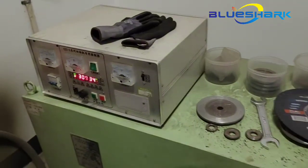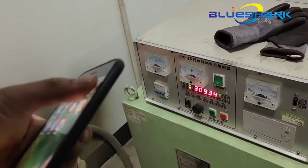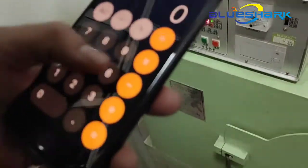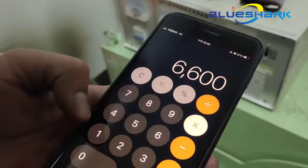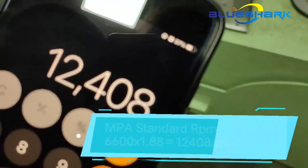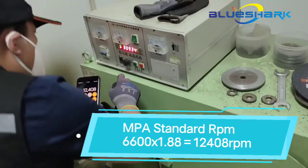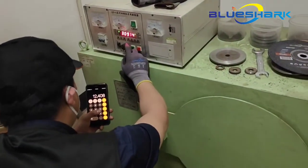We calculated the bursting RPM: 6600 times 1.8 equals 12,408. This is the MPA bursting RPM threshold.